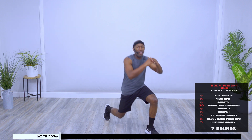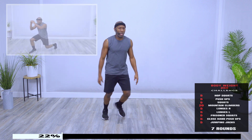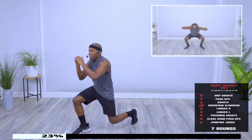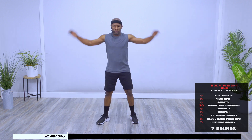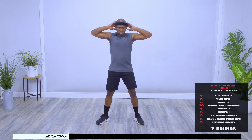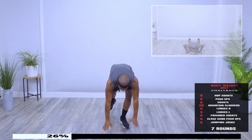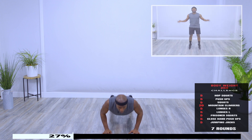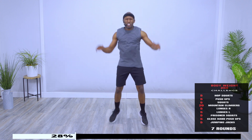Lunges, five on each side. Nice and soft on those knees, here's three, one more. Other side. You got it, here's three. Prisoner squats, here — five, five. Nice work. Close hand push-ups — drop your knees if you have to. Five jumping jacks. Nice job.